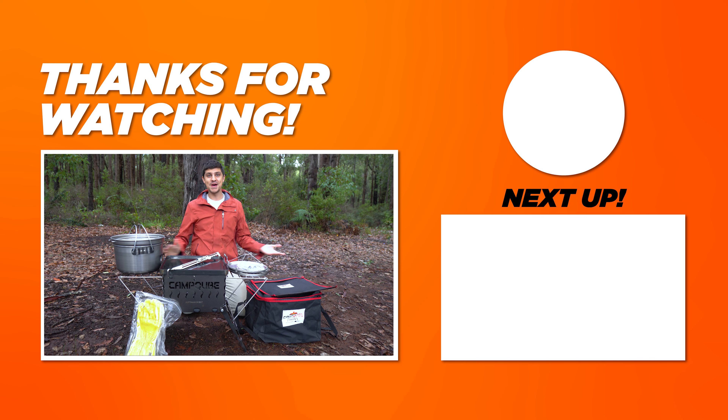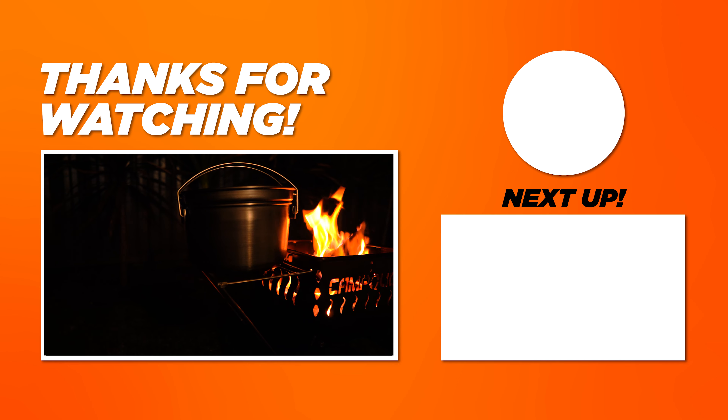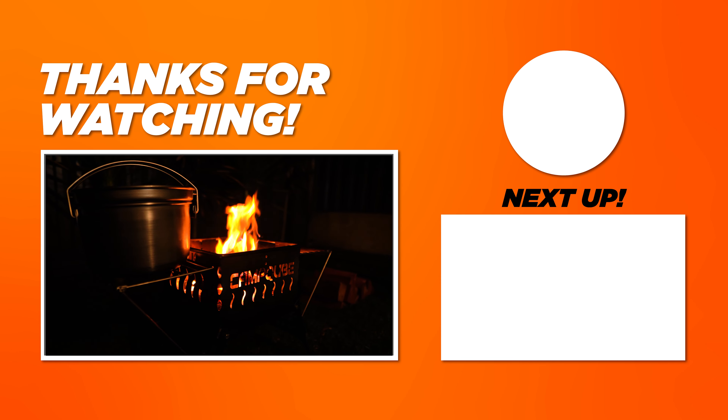Thank you so much for watching. We've managed to get through this whole video without me getting rained on, which is awesome. I'll catch you guys in the next one — see you next time.